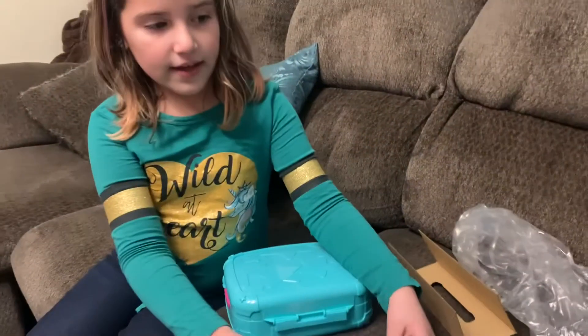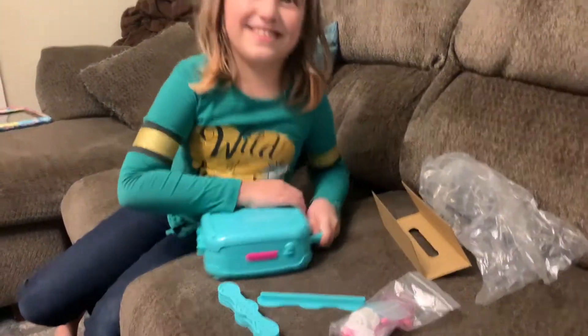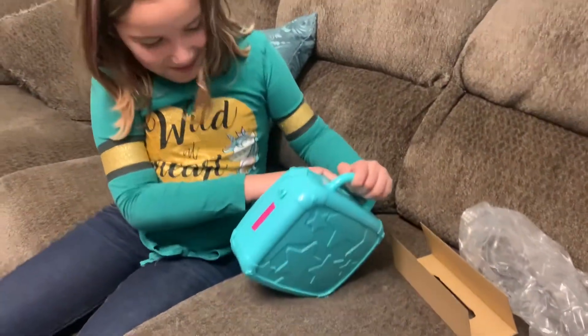This is the stuff that came inside of that big box. Now let's see what's inside of this box. Damn it, it won't open. So I got it open.